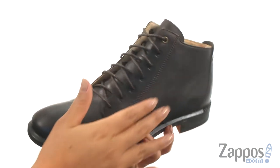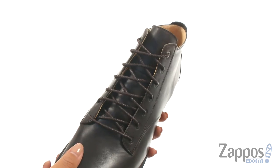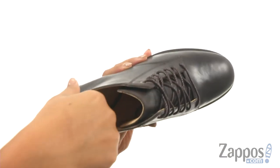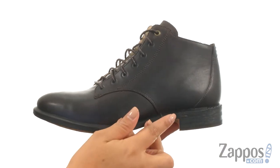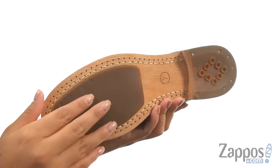Here we have a premium full grain leather upper that offers a front lace-up closure to provide a secure fit. On the inside there's soft leather linings with a cushioned leather footbed for all-day comfort and support. There's a one-inch stacked leather heel and it's all on a leather and rubber outsole.